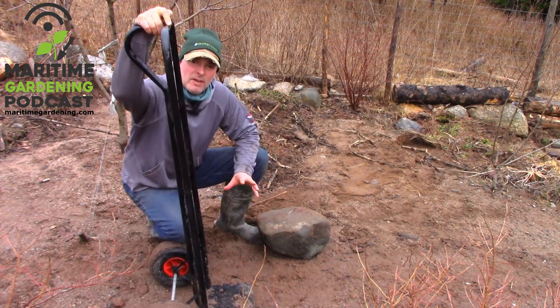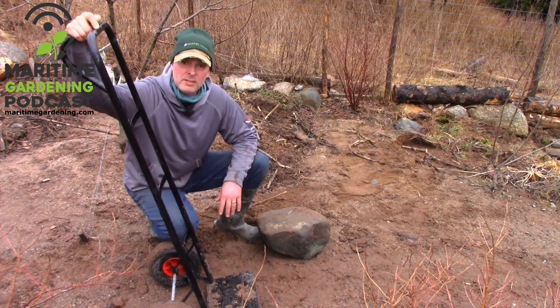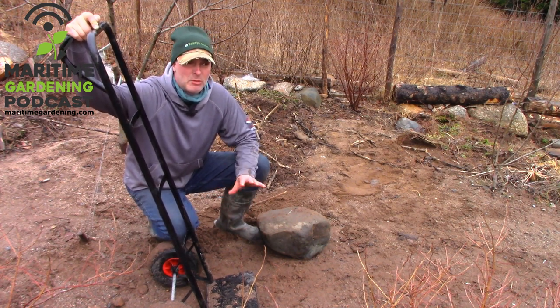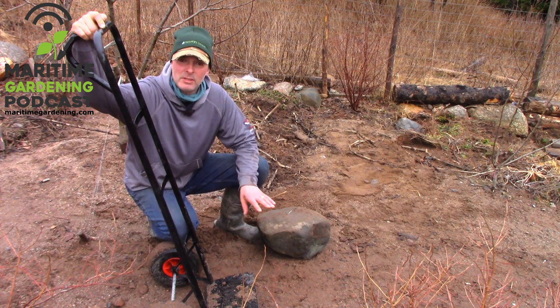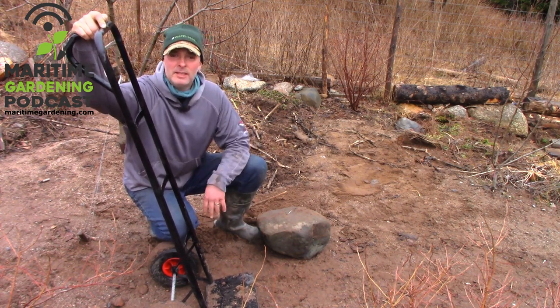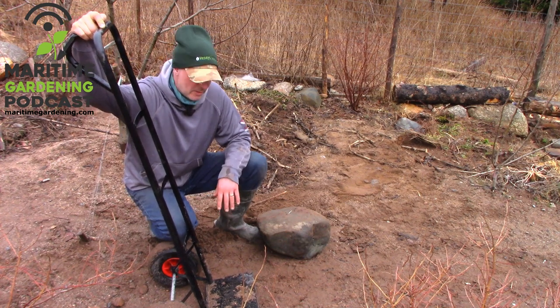The bigger and fatter the wheel, the better, because it's just easier for maneuvering around the garden and moving heavy stuff. With one of these, a relatively small person — I've had my kids out here helping me, they're 12 and 14 — can easily move something that weighs 100 pounds, something you'd never think a small person could move. With this dolly they've got the advantage of a lever, the advantage of a wheel — so many mechanical advantages.